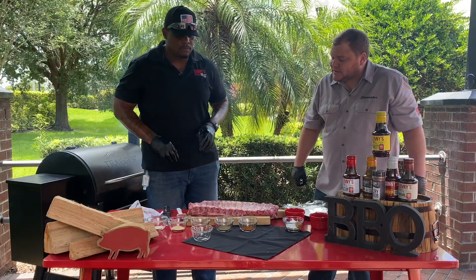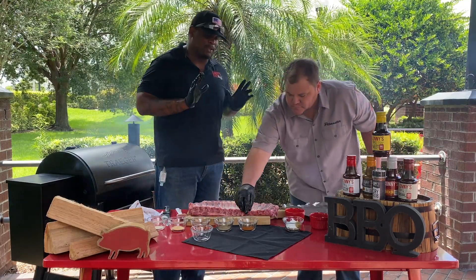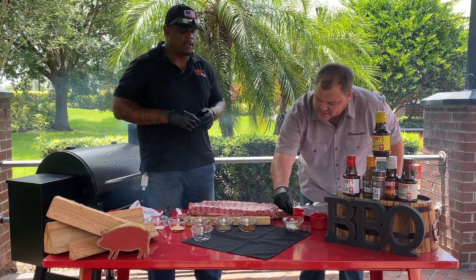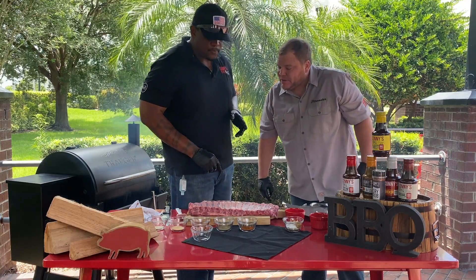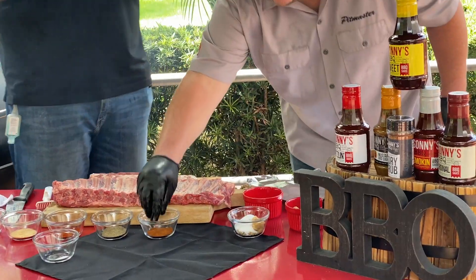We also got cayenne to add a little kick to it. You don't want to put too much — you don't want to take away from the sweetness of the ribs, but you do want that kick. Take it easy with the cayenne depending on how spicy you like it. Next is pepper — a little salt and pepper in there.